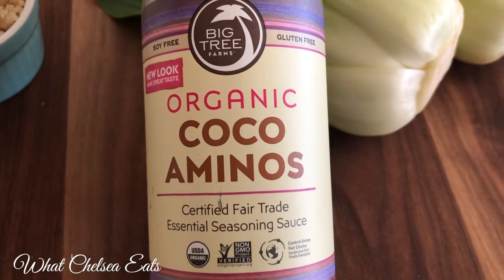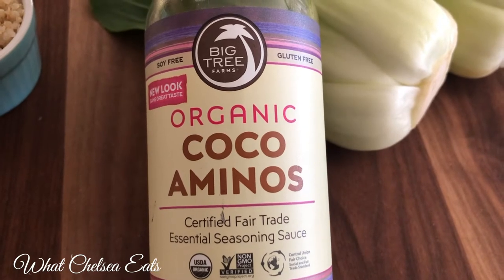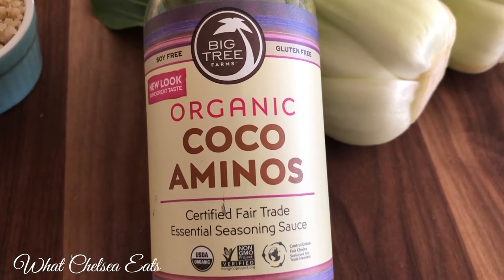Next is coconut aminos. This is a replacement for soy. If you are struggling with female health issues, you want to stay as far away from soy as you possibly can.